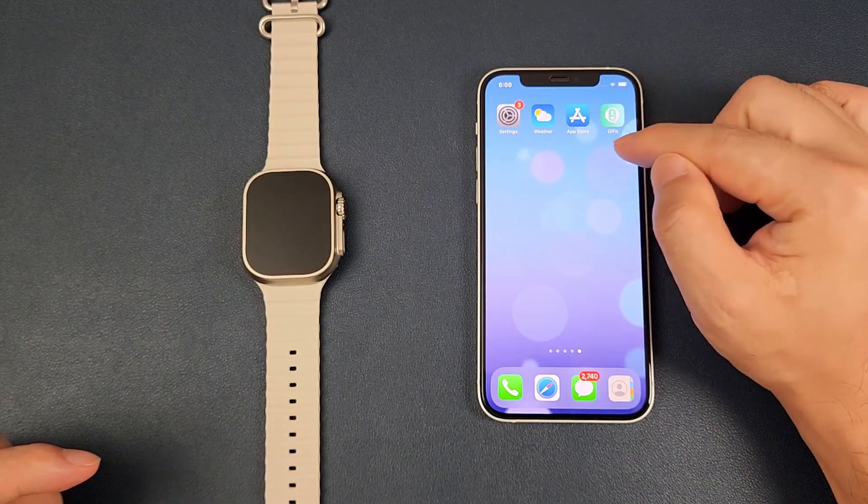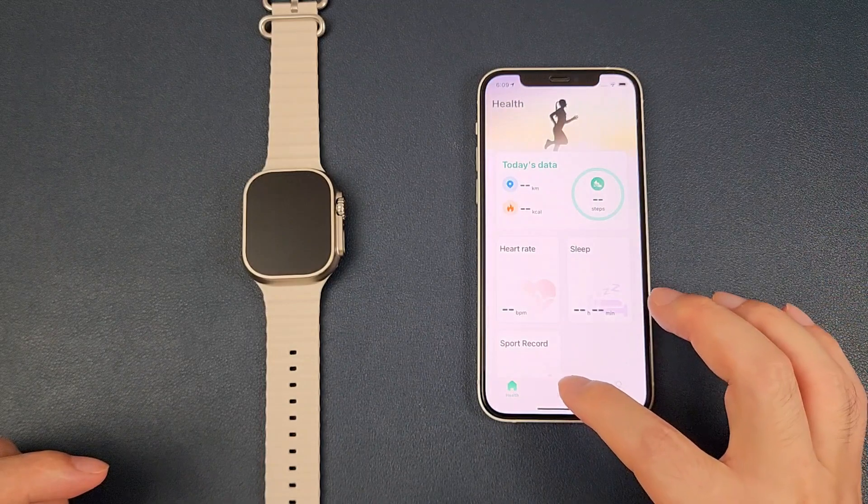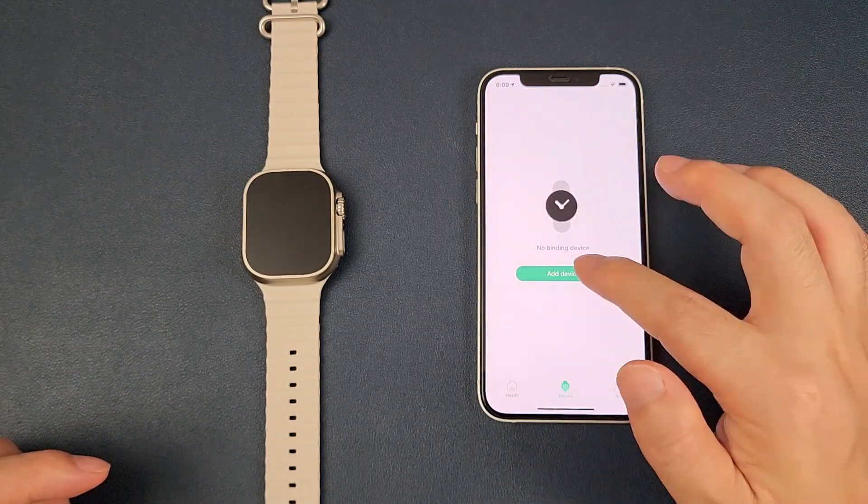We need to download the QIFit from the App Store. Then we can go inside the QIFit app and click the device page, then add device.